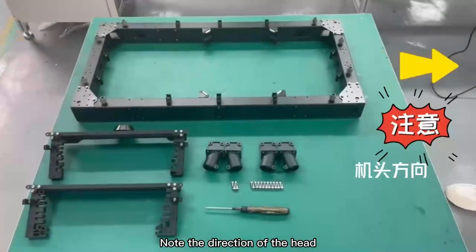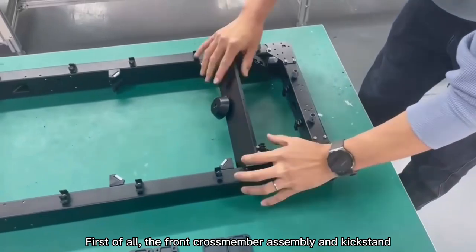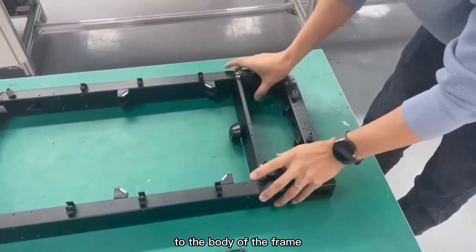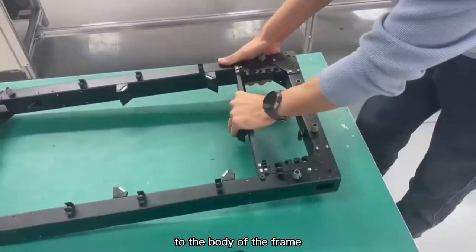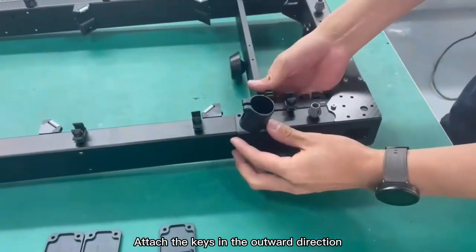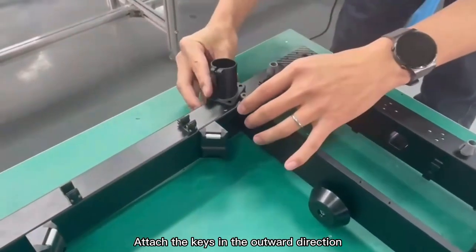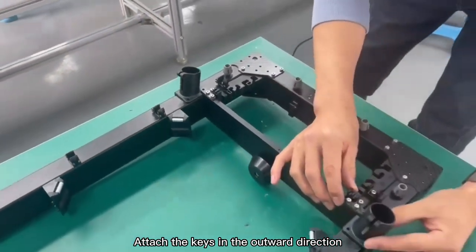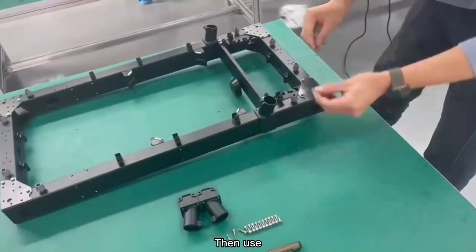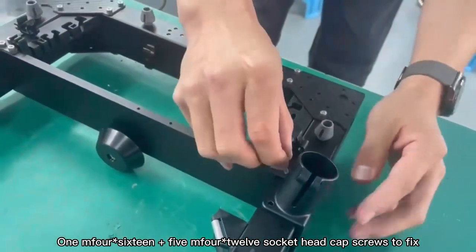Note the direction of the head. First, attach the front crossmember assembly and kickstand to the body of the frame. Note that each frame stand attaches with the case in the outward direction. Then use one M4x16 and five M4x12 socket head cap screws to fix.